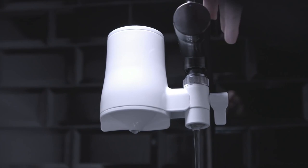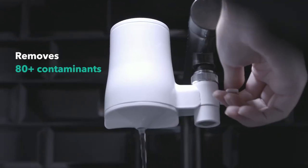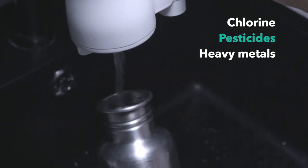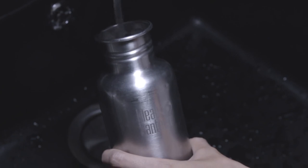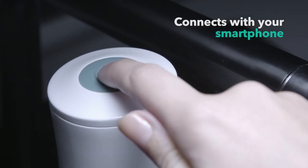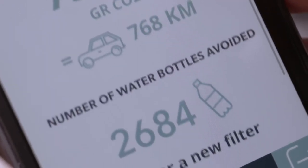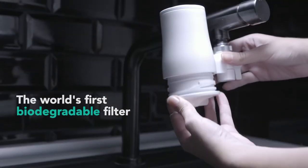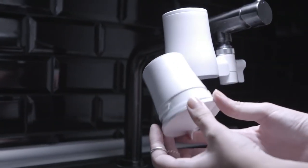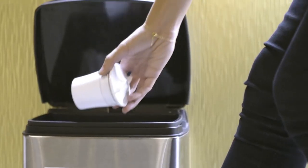Tap 2 uses the latest carbon block technology made of 100% coconut shells, which removes over 80 contaminants including chlorine, pesticides, and heavy metals, while letting the good minerals remain. It connects with your phone to give you updates on when cartridges need to be changed, how much money you've saved, and the environmental impact. It is the first biodegradable water filter — so once the cartridge is used, it can be composted, and no plastic waste ends up in our nature and oceans.